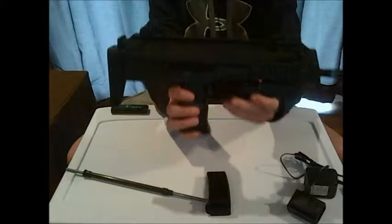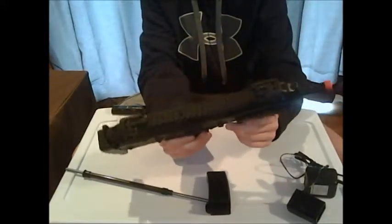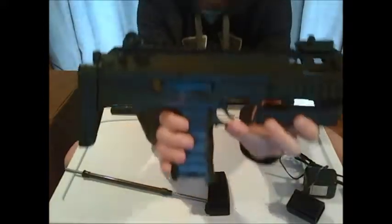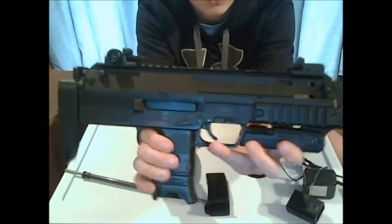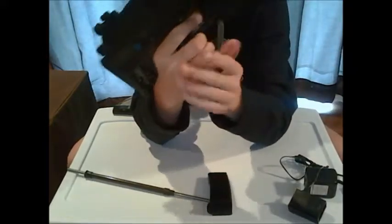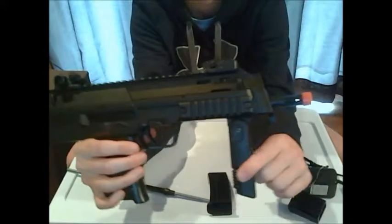On to the gun — this is mostly plastic, except the select fire switch, which is metal. It is ambidextrous; you've got safe, semi, and full auto. It's really nice — it's not cheap plastic.